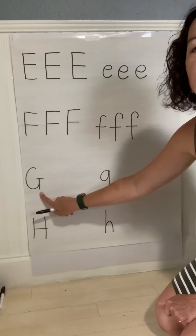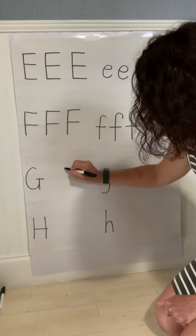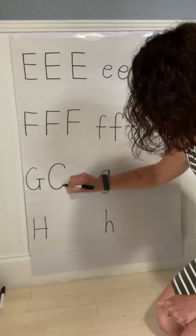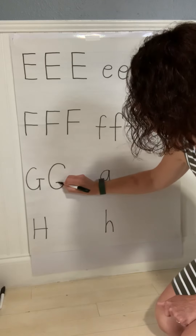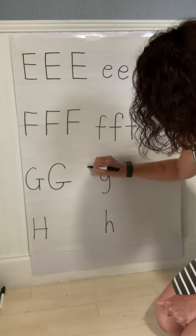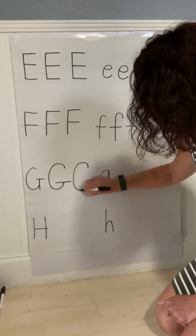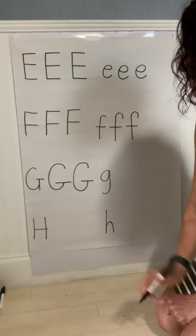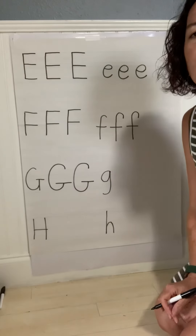Alright, uppercase G. Start at the top, curve around, and stop before you make an oval. Straight line across it. Let's do another one of the G's. Start at the top, curve around, stop before you make an oval. Straight line across the bottom. G.